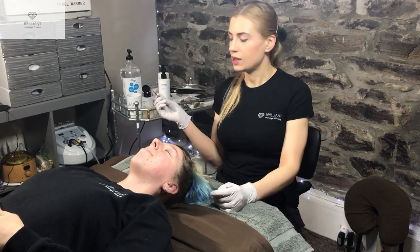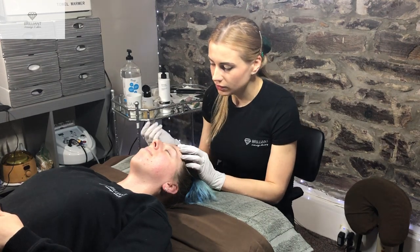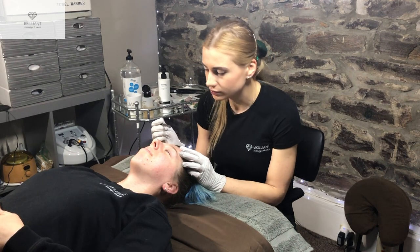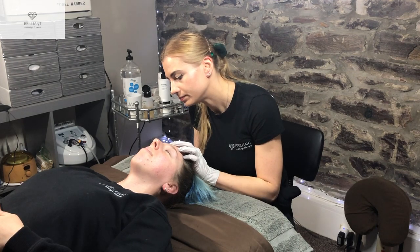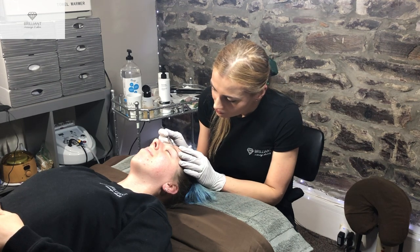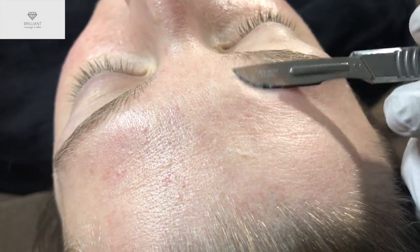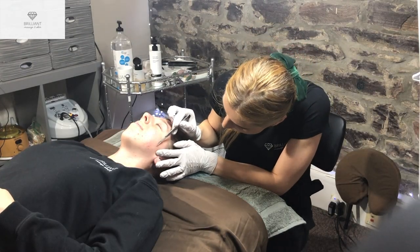I already added a new blade on the handle. Every client gets a new blade, and then we start with the forehead at a 45-degree angle. It's really not painful. We don't do the eye area because the skin is really thin there. A lot of people have more hair down here.